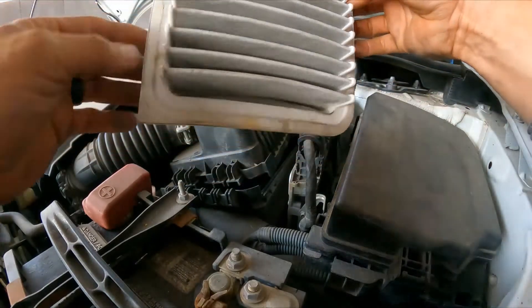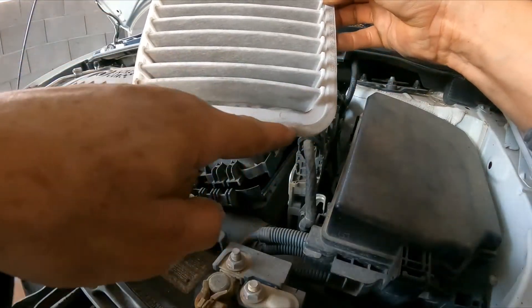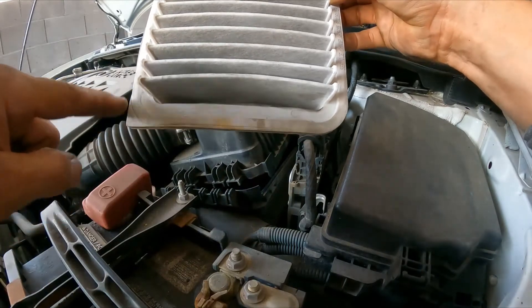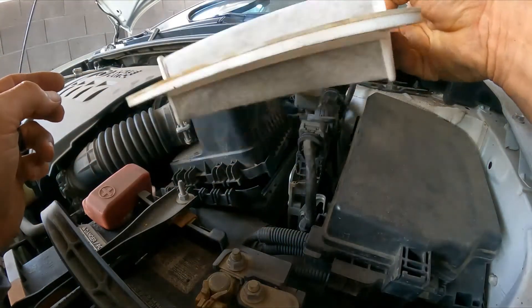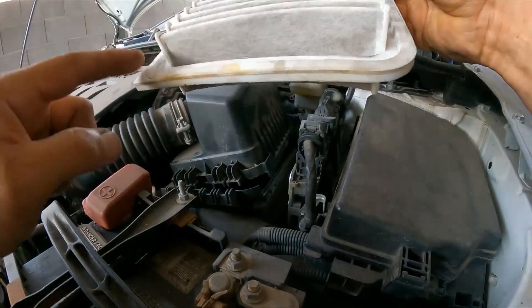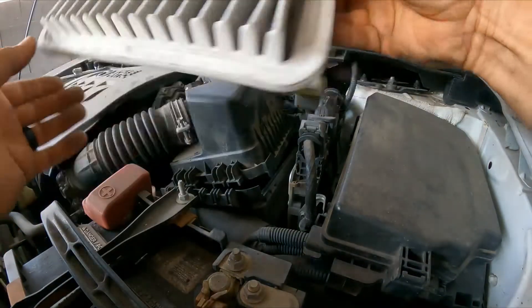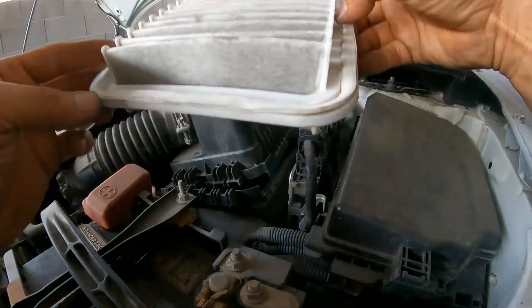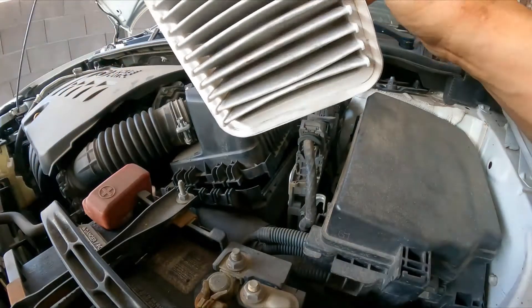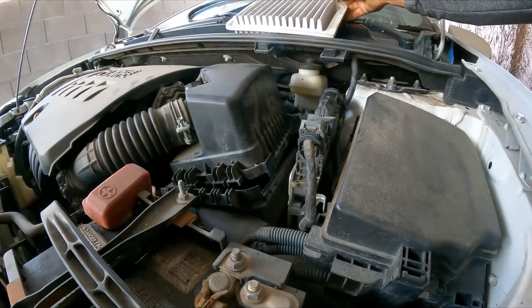This is very important — you can see here this side is round and this side is square, 90 degrees. Sometimes people don't pay attention to that and put it in backwards, then have a hard time trying to seal the top. So just pay attention to orientation when you do this.